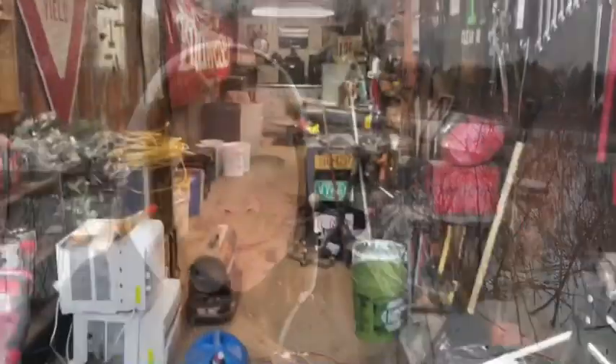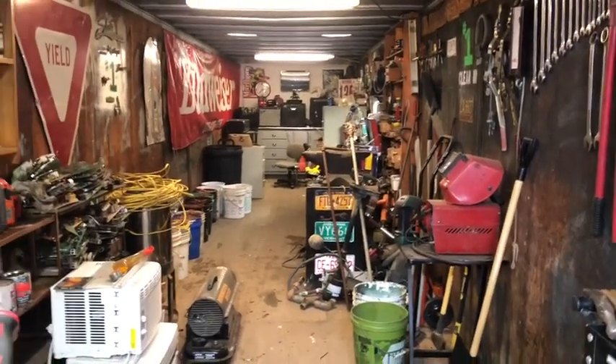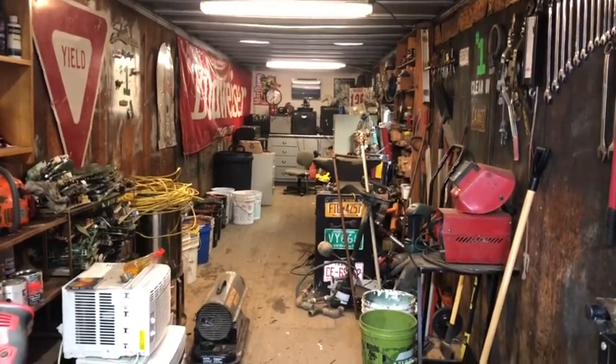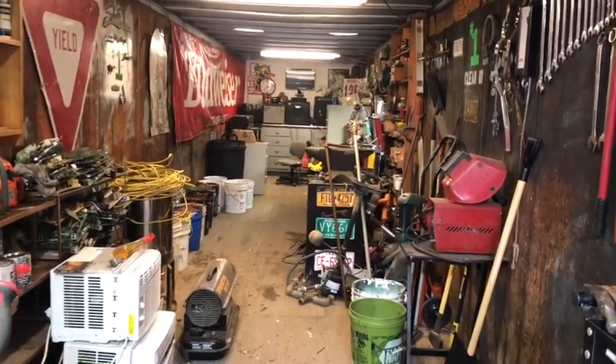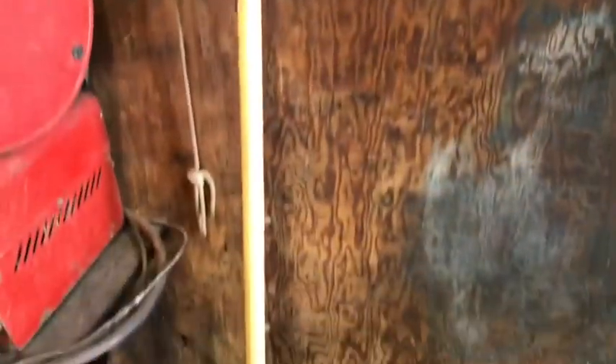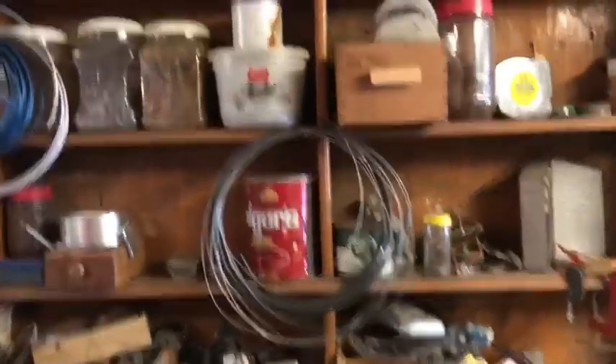So I guess the first thing I'll do is show you our shed. Here it is — it's actually a tractor trailer box. Mostly it's my husband's shed, but I keep my garden tools in here too, so I call it mine. He has all kinds of everything you need for fixing anything — tools, shelves everywhere.